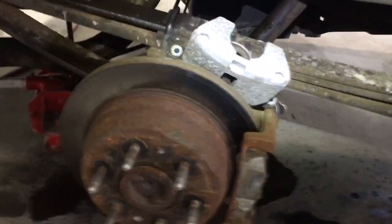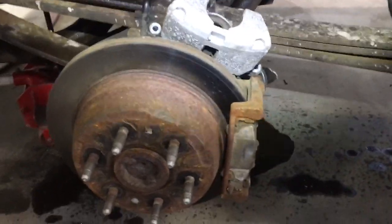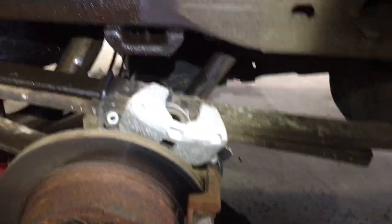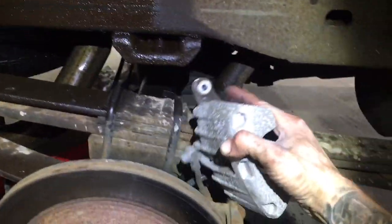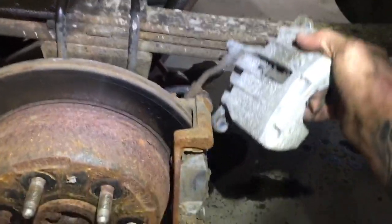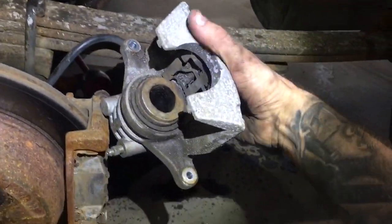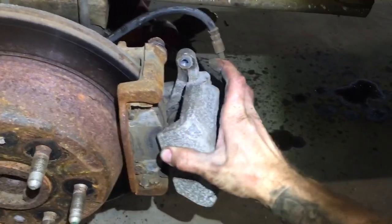I don't know why I see this mostly on Silverados. Check the calipers. What happens is, in a lot of Chevys, these calipers are interchangeable between the left and right side. You'd never know — you would never know that it's not on the right side until you look at it.